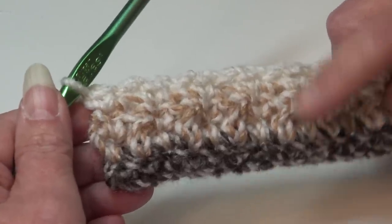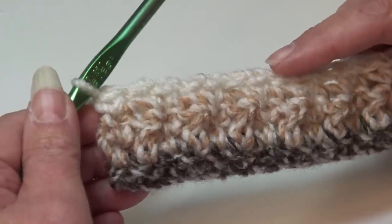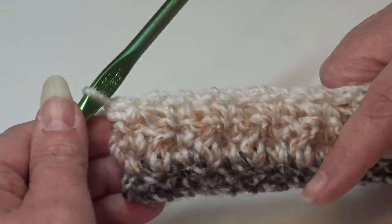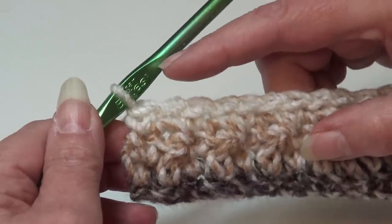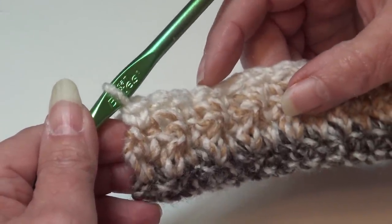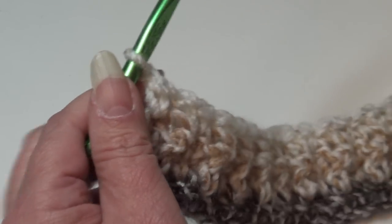Rows one through four are our base rows. Row five and six will be our repeat rows. So even though it's a two-row repeat, you still have to do the first four rows as the base rows, and then the pattern begins with row five and row six as the repeats. Let's go ahead and begin row five.